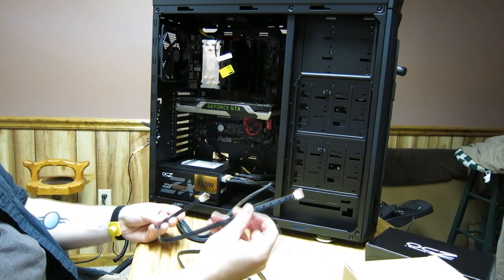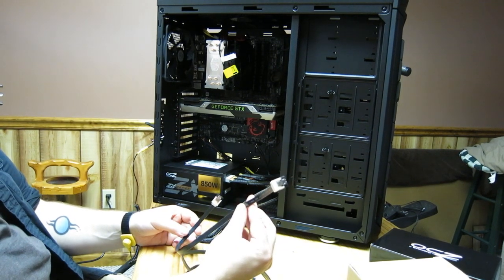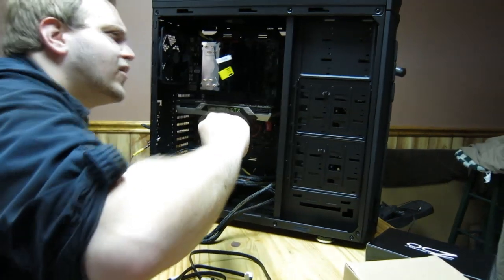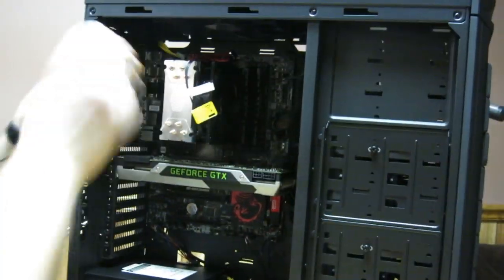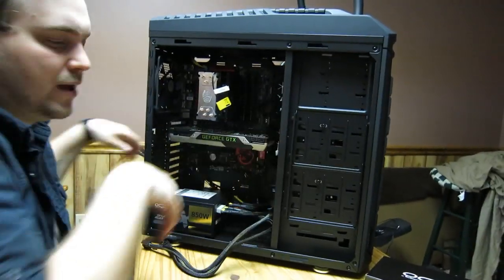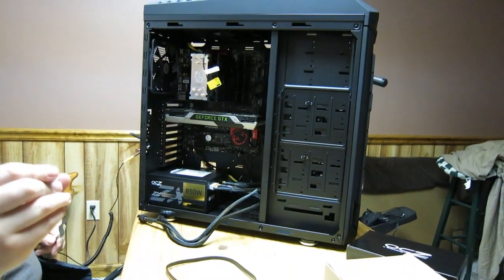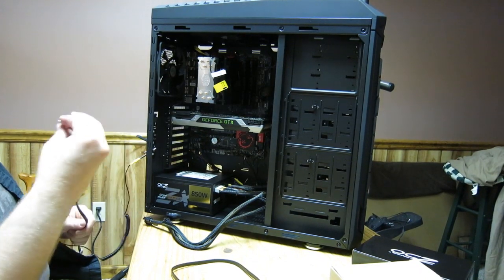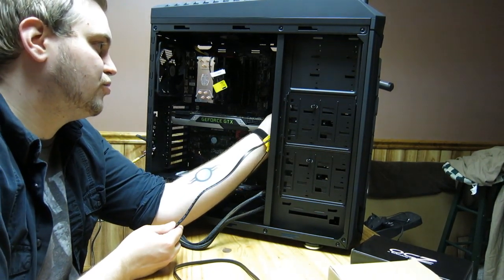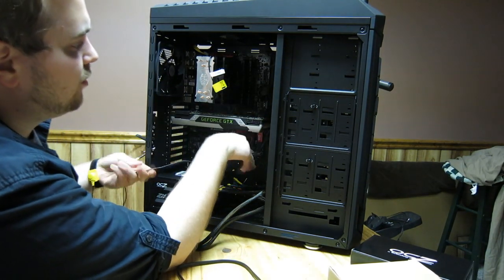Now we're going to hook up our SATA cables. These usually come with the motherboard and only fit one way. There are different types — SATA 6 and SATA 3 — allowing for 6 or 3 gigabits per second. Definitely try going with SATA 6 if you can. Plug it into the device, route it through the back for cable management later. If you have a solid state drive or any drive, use the Intel chipset SATA ports — the Marvell chipset is slower and I don't recommend it. Almost all Intel-supporting motherboards use Intel chipset SATA.